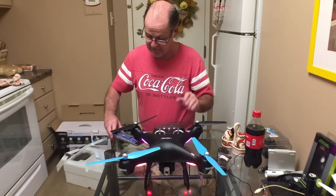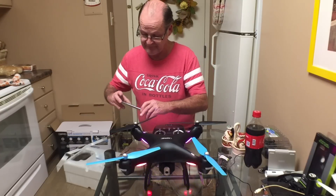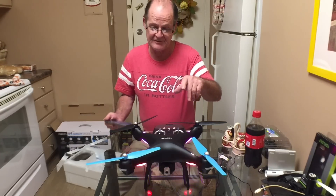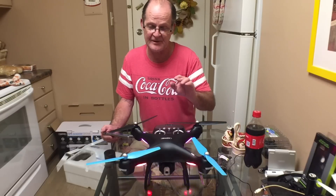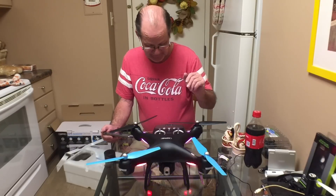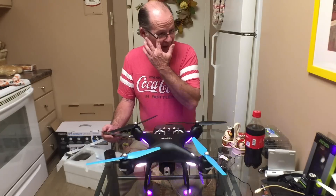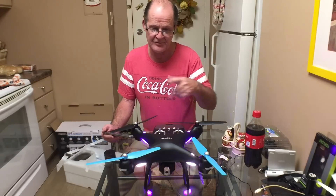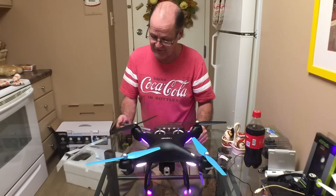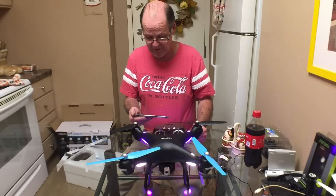What I showed you was just a quick start guide. Whenever you turn on the app, you'll have to go through the compass calibration - more than likely every time you start it, just like the MJX Bugs 502 and the Bugs 2 where you have to go through that little dance every time. This is going to be the same way.